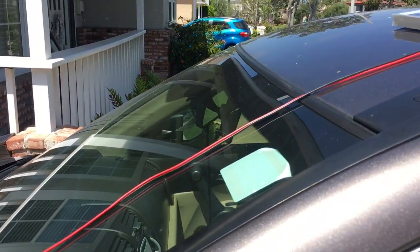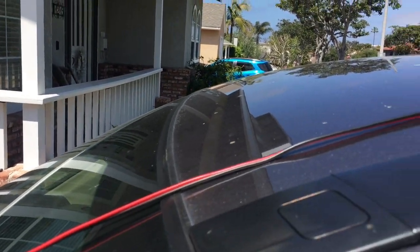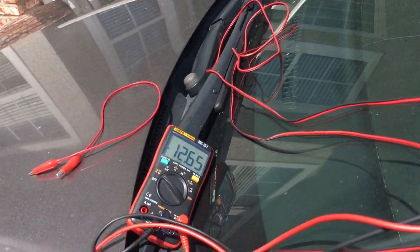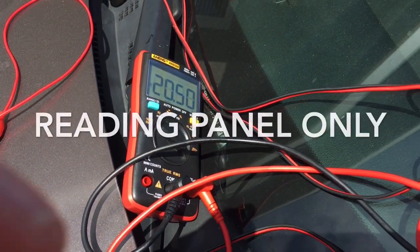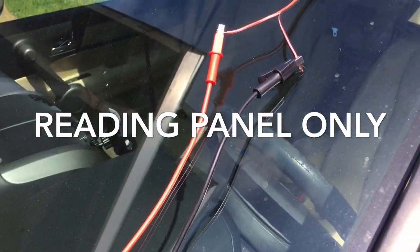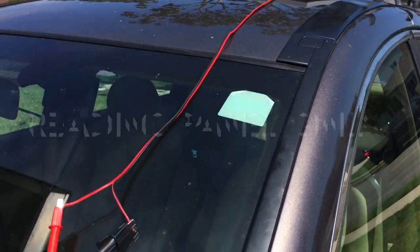Now what I'm going to do is turn over the solar panel so no sun is hitting it, and we're down to 12.65. Now we can see that we have an open circuit voltage of 20.5 and I'm connected just to the solar panel right now.